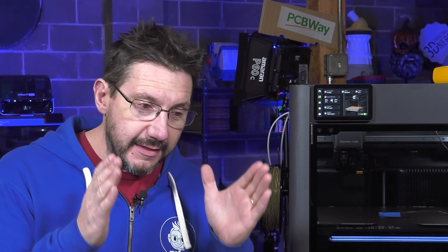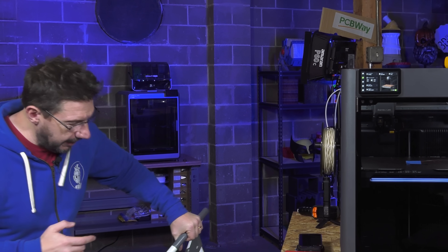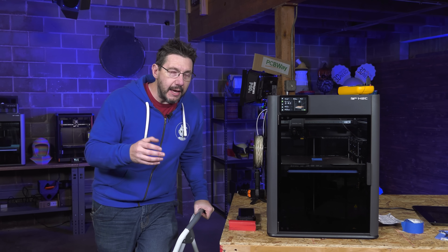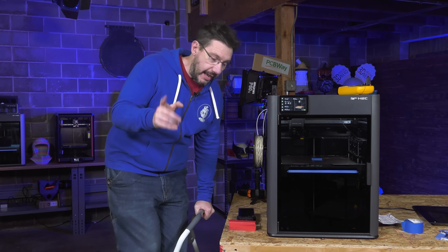Let's dive into why bed heating was not the reason for why my PLA prints weren't sticking. To do this, I have to get on this stool because we have to look inside the machine. This has been heat soaking at 100°C for roughly an hour and a half, and at that point I would assume that everything has stabilized and we can get accurate readings.